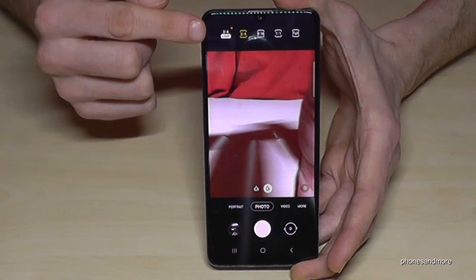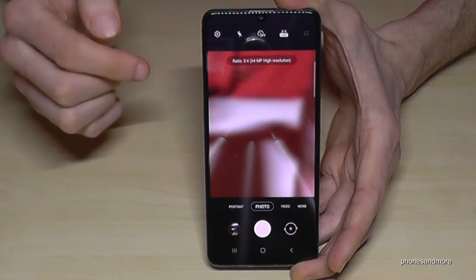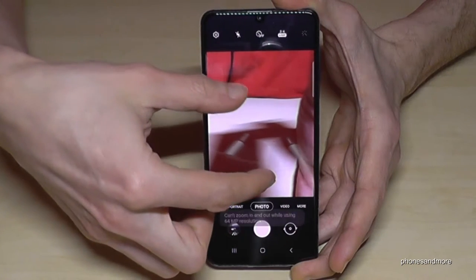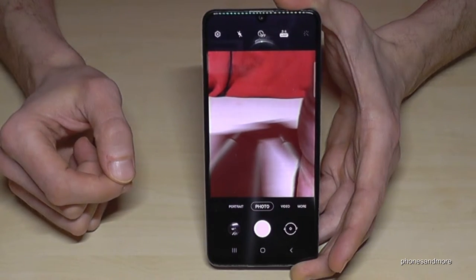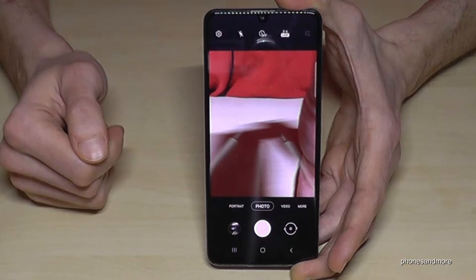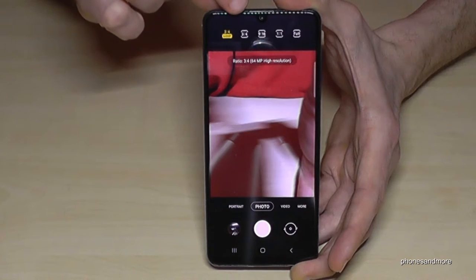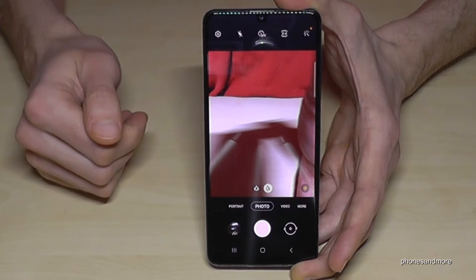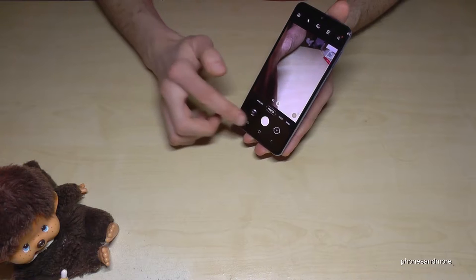At the very first point in the 3:4 setting, you'll see 64MP. If I tap that, I now have the full resolution of 64MP. The only disadvantage is you cannot zoom at 64MP resolution, and you have to hold your hand very steady to get a good picture. So the best approach is to go back to the default 3:4 settings with 12MP because the pictures come out smoother. I would recommend you shoot pictures at 12MP.